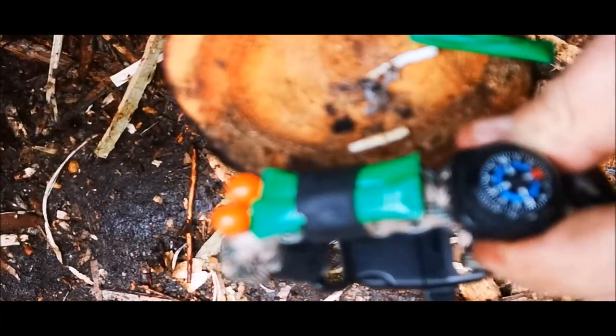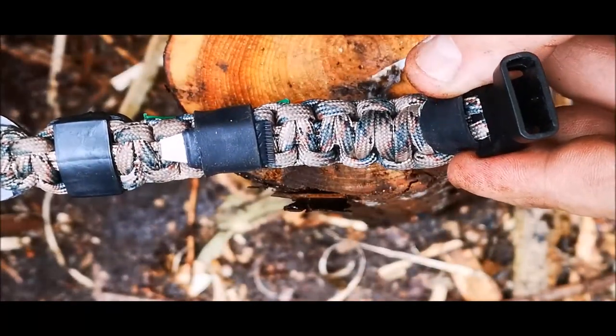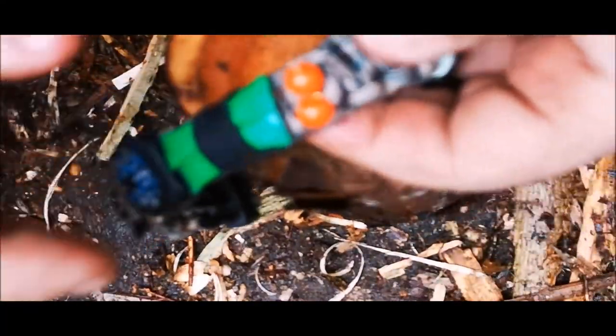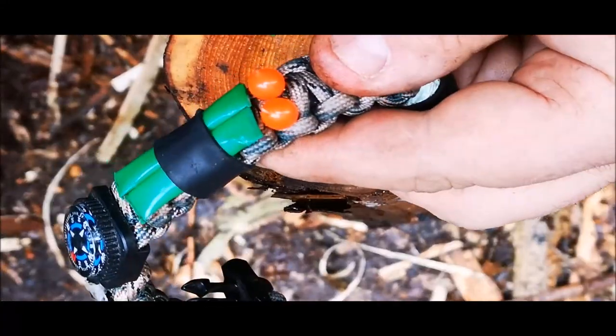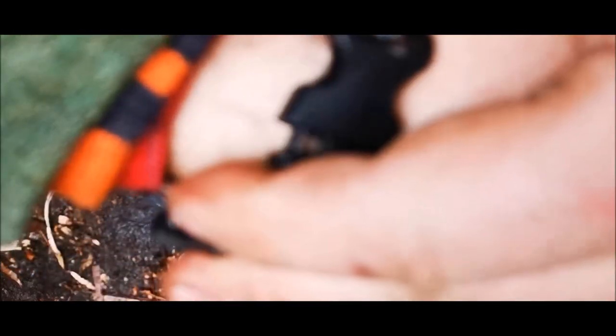Now we're going to replace the striker on our bracelet before we lose it. You can see we've replaced our ceramic striker, and underneath the ranger band there are two tinder packets for next time, held on with a ranger band on our survival bracelet. Now we know the tinder pouches and the ceramic striker on the ferrocerium rod work.